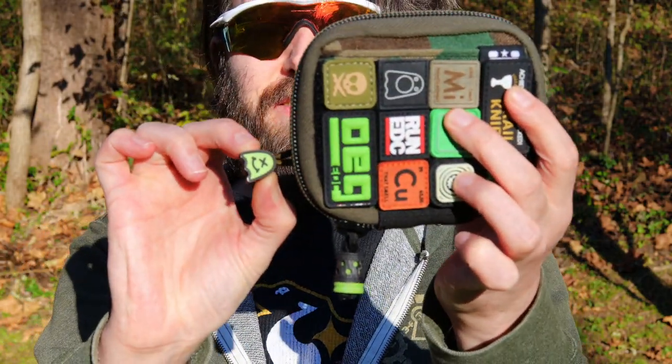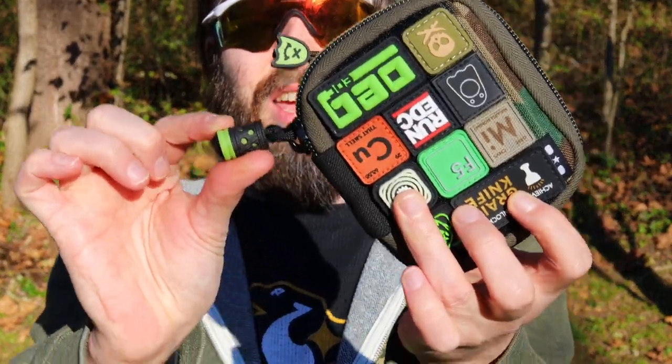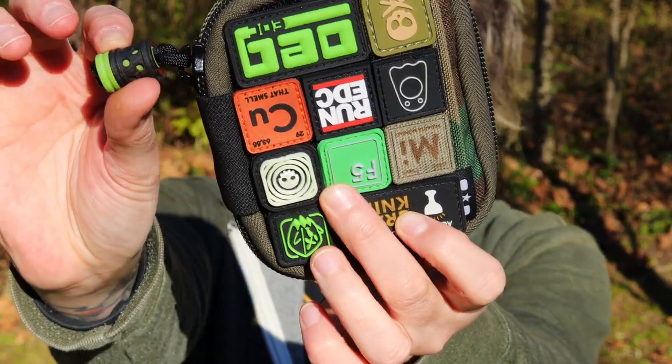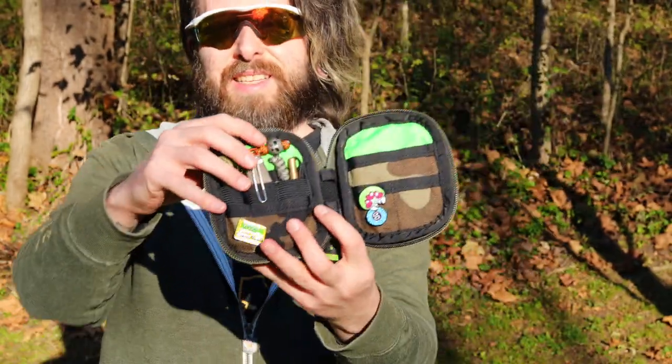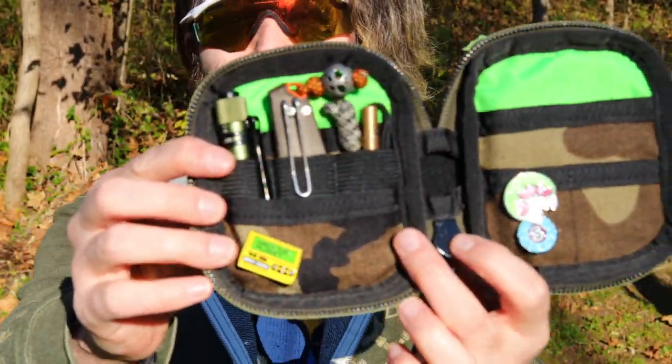We've got a Workerman Fantastic Phantom zipper pull and a Combat Beads concealed carbon fiber and green. So on the pouch dump today, let's take a peek at what we got in here.